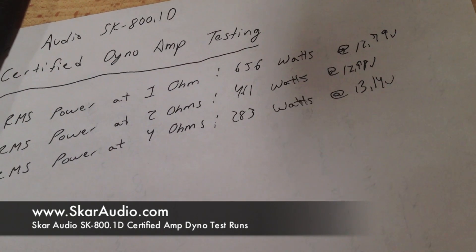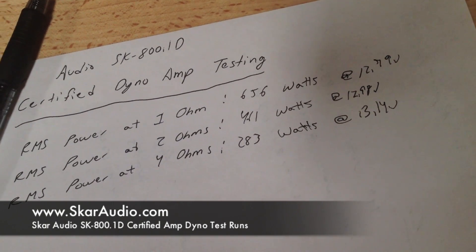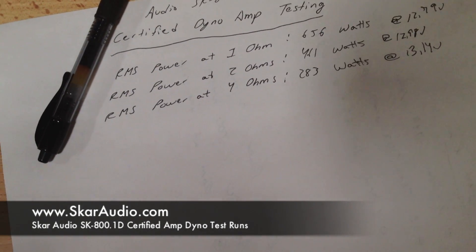I don't have a 14.4 volt battery bank on the test bench — we are in the process of building one up, which is why most of these videos are getting done in the Escalade. So when we get to that 14.4 volt, we'll redo all the testing on all the amps.